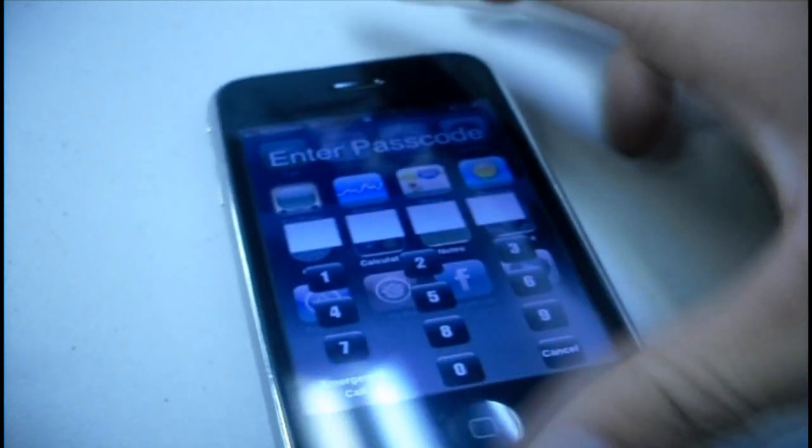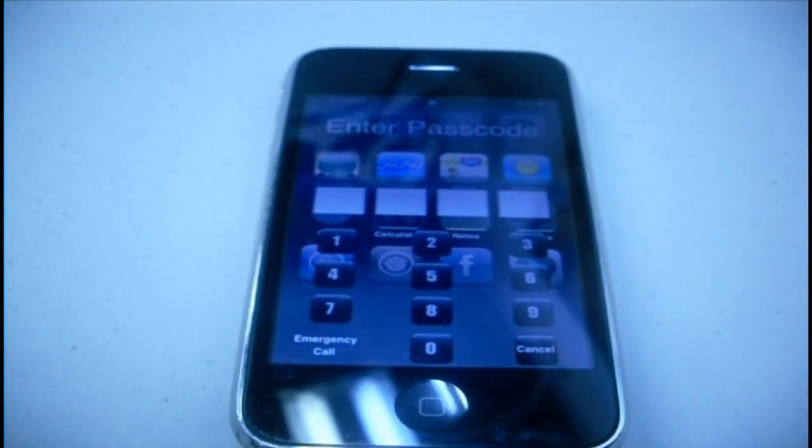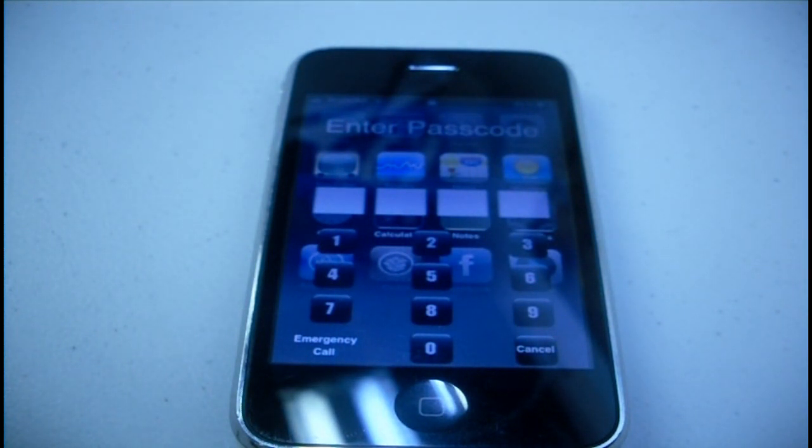So there you guys go — you've got the slide to unlock disguised as your home screen. Make sure to check it out in Cydia. Thanks for watching, please comment, subscribe, and click the little thumbs up down below. Thanks for watching guys.